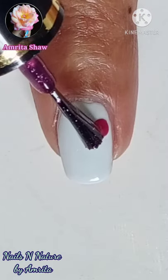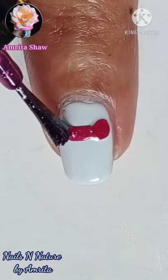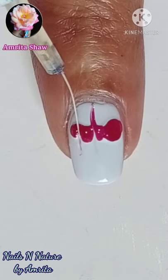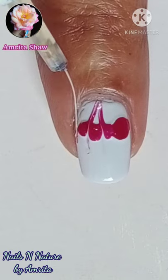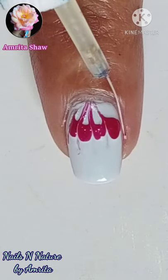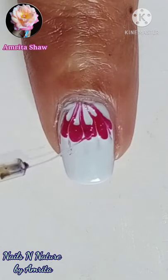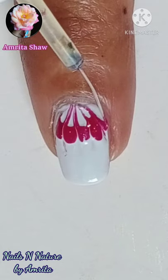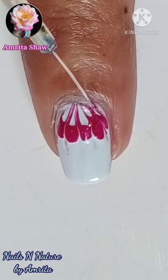Leaving a little space from the cuticle, then using a needle or a thin striping brush, drag the design and let it meet towards one point. Rectify any mistakes by dragging a little bit more, and when the design is completely dry,